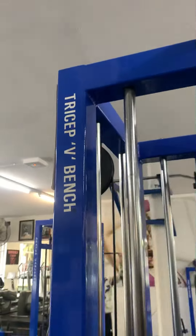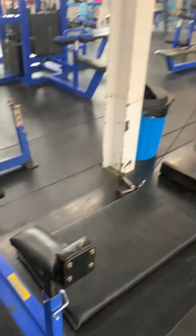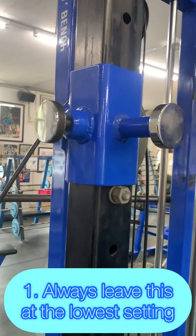Here we have the lovely tricep v-bench — an underutilized exercise and one of my favorite tricep exercises ever. Let's go over how to set it up and how to do it correctly.